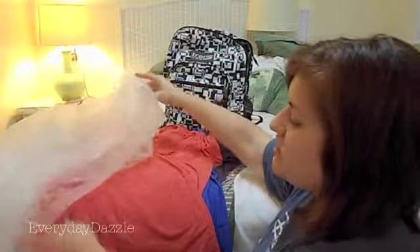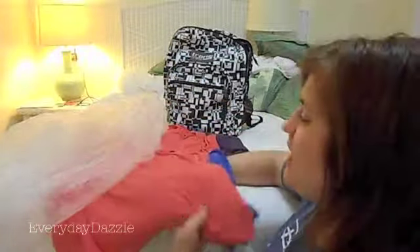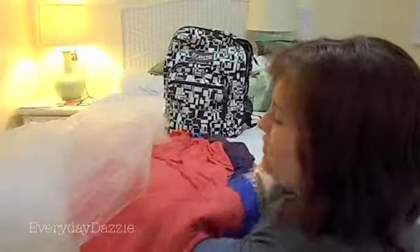So the next thing you are going to do is open up your trash bag and slide your clothes into the bag. You are going to want to keep them flat while you are doing this.